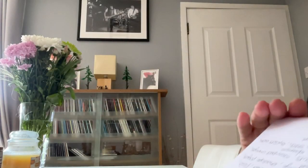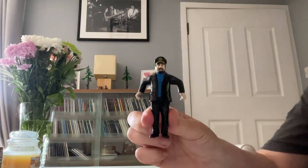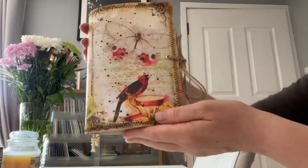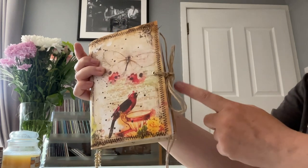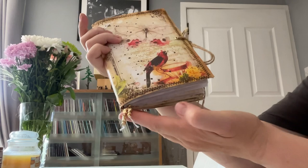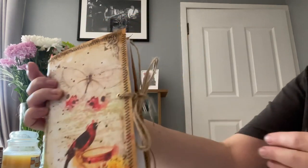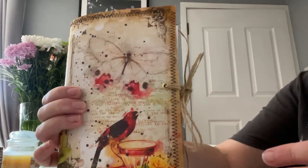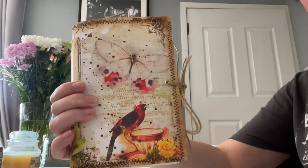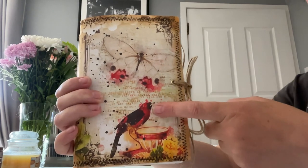Hi, it's Maggie Davis, aka Mini Minx on YouTube, and I just wanted to share with you this handmade vintage junk journal. It's got an easy tie closure - I've used twine there - and it's got a few wee beads at the bottom, star beads on there. I'm going to call it 'Birds and Flowers,' with a bird on the front.